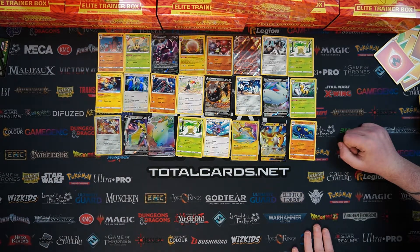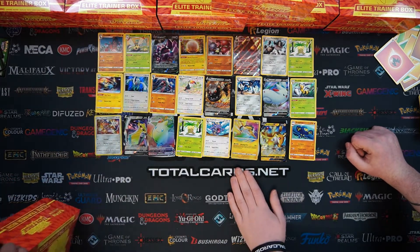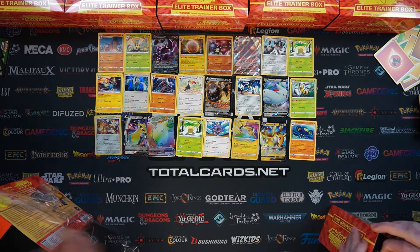Not a bad Elite Trainer Box at all. Raikou - if you just got the Raikou, that's the box itself paid for, so everything else after that is gravy. It's incredible - not a bad Elite Trainer Box at all.